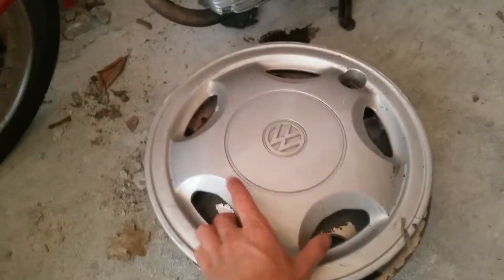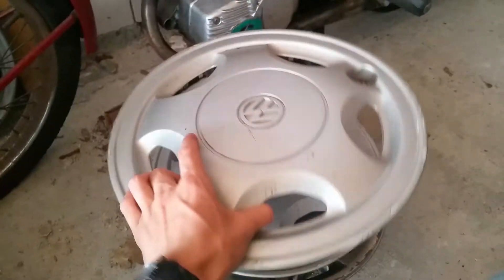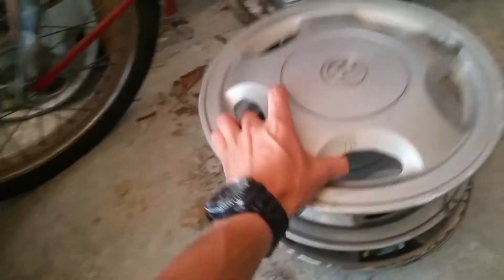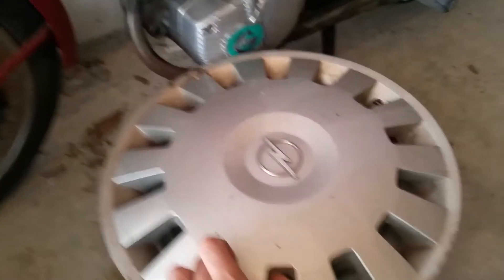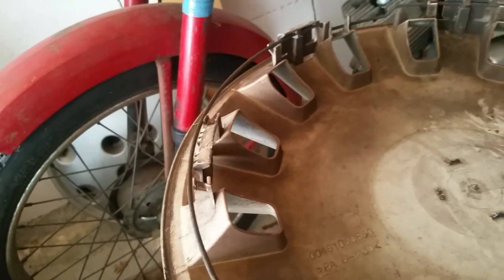Next one: two Volkswagen Polo hubcaps, not much to show — all clips included. Next one: an Opel — Opel Meriva, Opel Corsa — all complete. Looks like a lost hubcap because the ring is off.